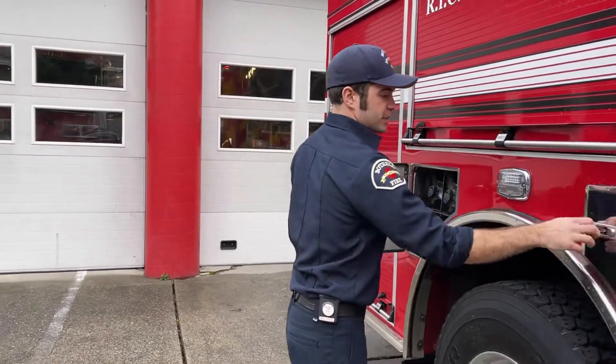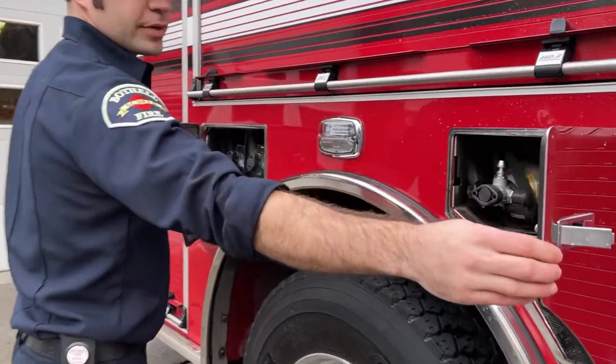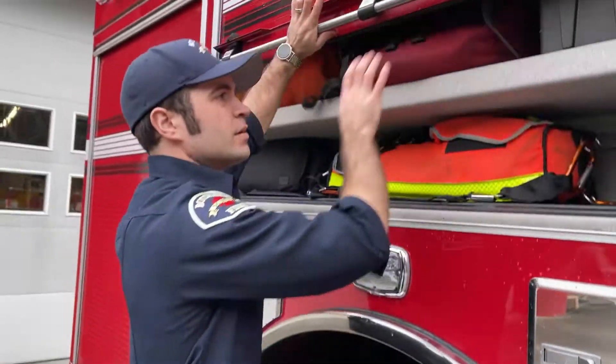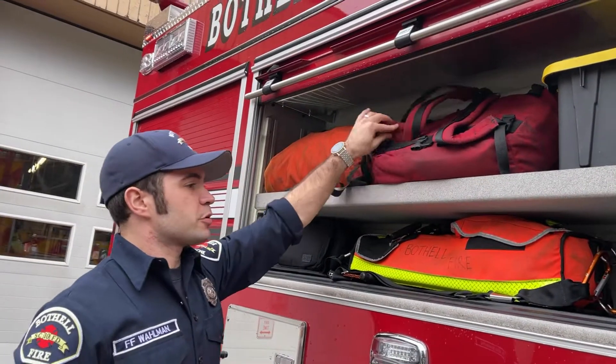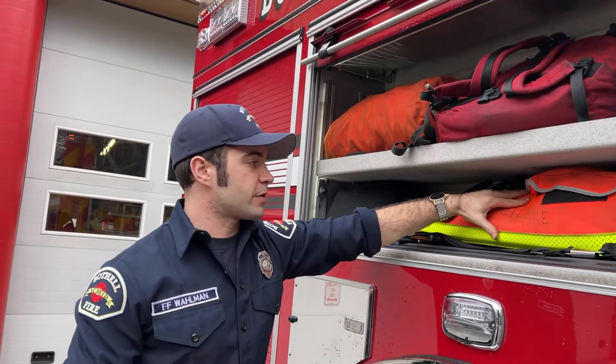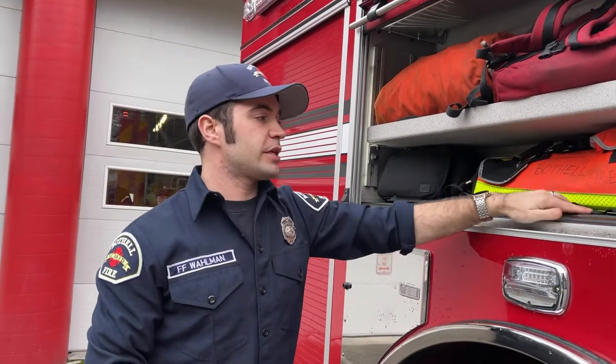In both of these compartments we have some extra air pack bottles just in case we run out and need a little more. Some more tools for firefighters to use, and some rope. There's also a bag for rescuing firefighters who are down in a building or in need of extra air.